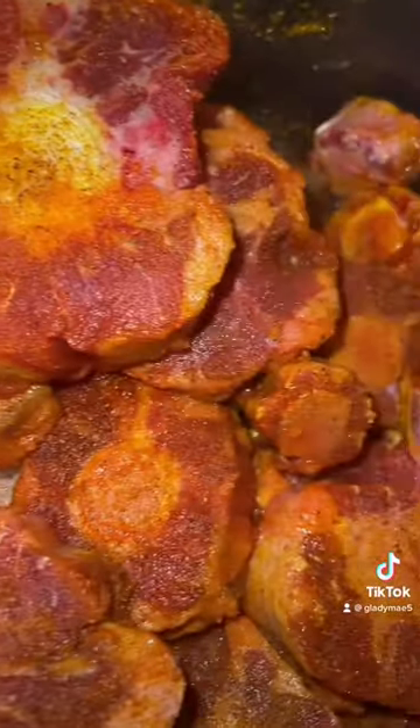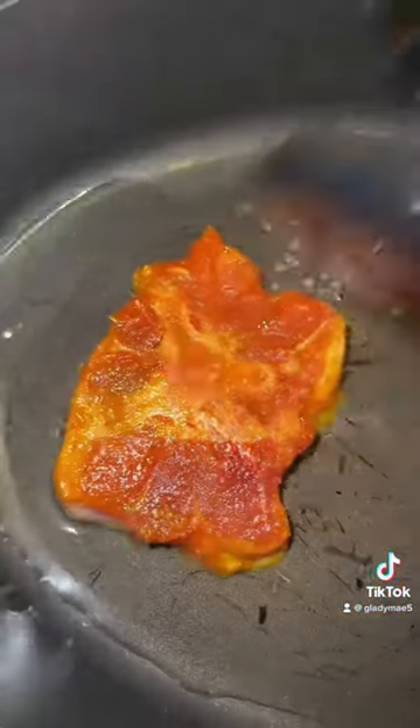You're gonna start off by washing your oxtails, season them with your choice of seasoning — I showed y'all what I used. Get a skillet, get it nice and hot, add a little bit of olive oil and you want to brown both sides.